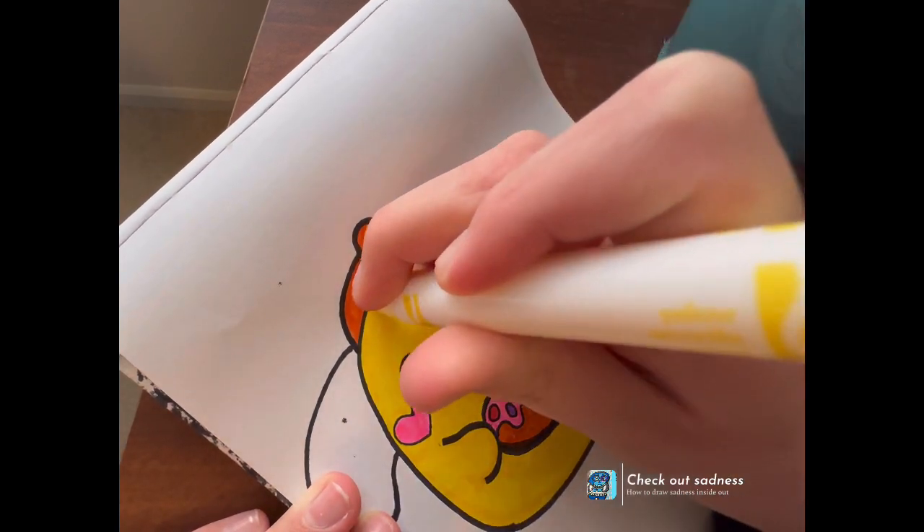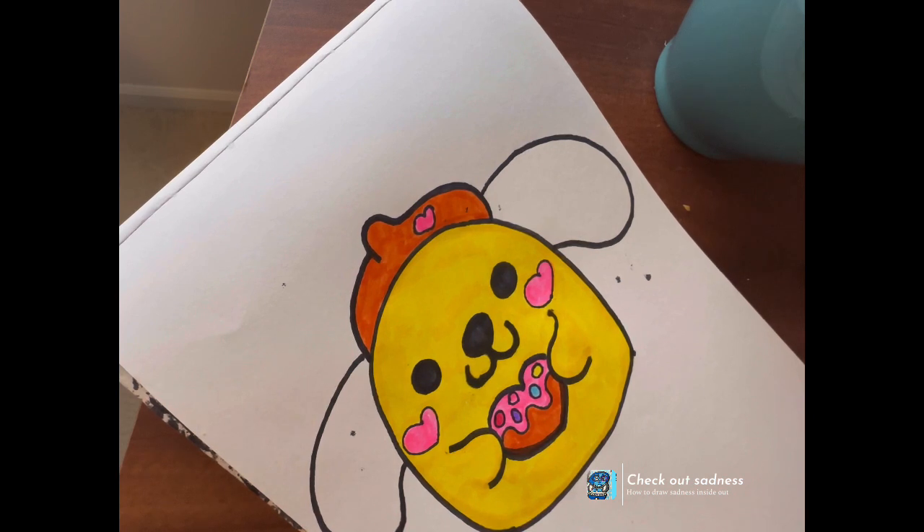I bet your drawing is turning out really good too — I hope it is. I hope you're liking your drawing.